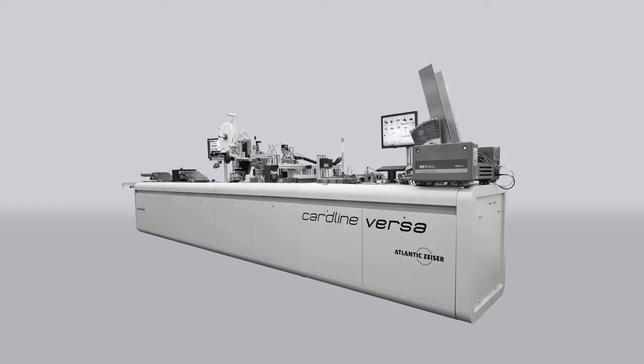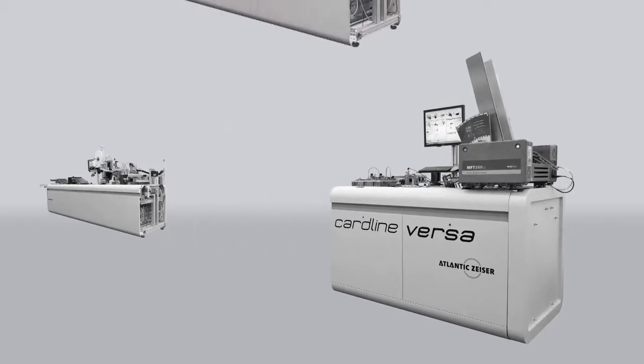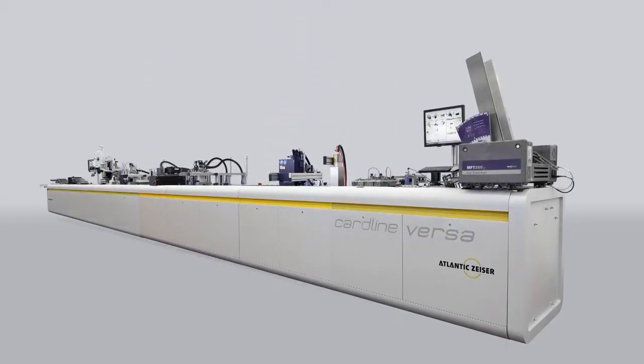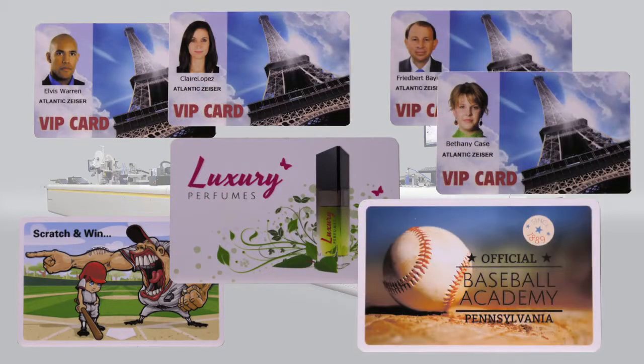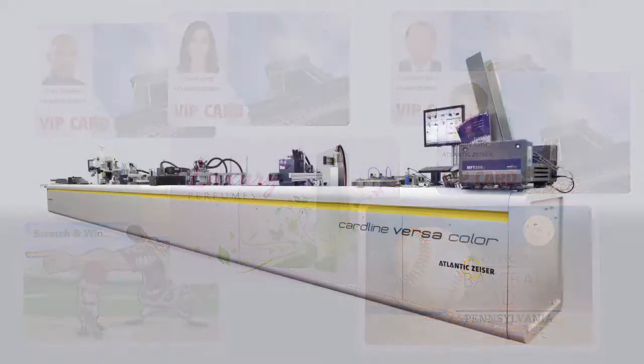Cardline Versa, the high-volume card personalization system from Atlantic Sizer, has always been at the forefront of technology, productivity, and flexibility. Now with the new Cardline Versa Color, personalization bureaus can expand their business with a true all-in-one solution that delivers high-quality, full-color card products. Cardline Versa Color features all-new four-color drop-on-demand printing and inline UV coating capabilities — a total production solution serving brand owners who want to stand out in competitive markets.